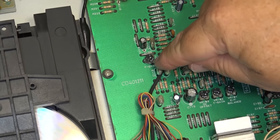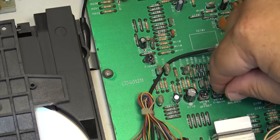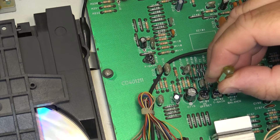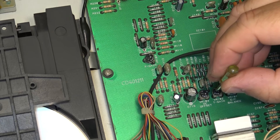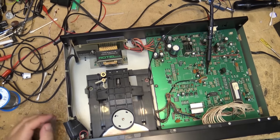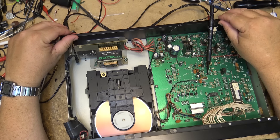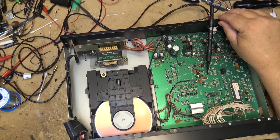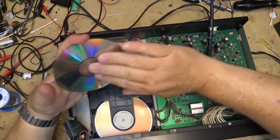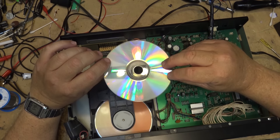Mainly the focus gain - of course it's going to stop now. It was playing there for a minute. Focus gain and maybe a bit of tracking gain, ever so slightly, just to try to get the eye pattern maximized. Let me put this stamped disc in and see if it fares any better, because typically mastered discs tend to work a lot better than CDRs. CDRs are hard to play back, especially for older machines - generally a lot more problems with CDRs, especially these less reflective ones.